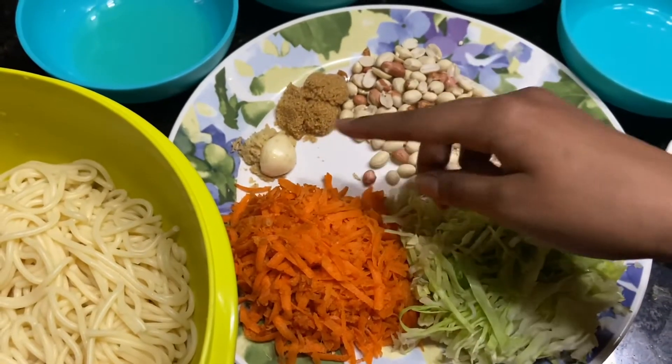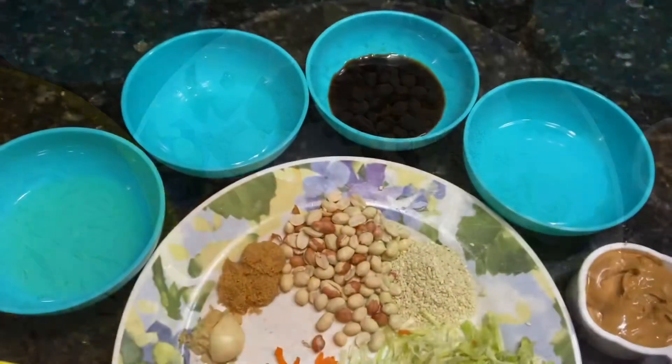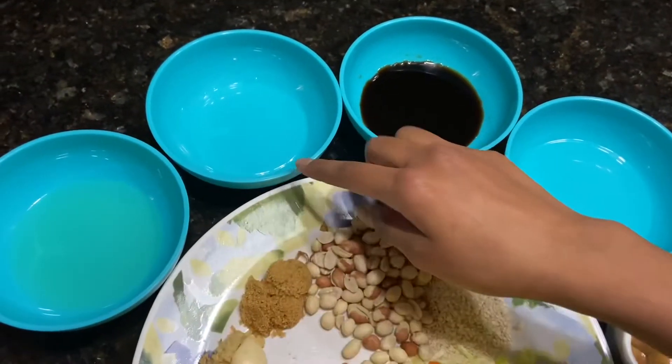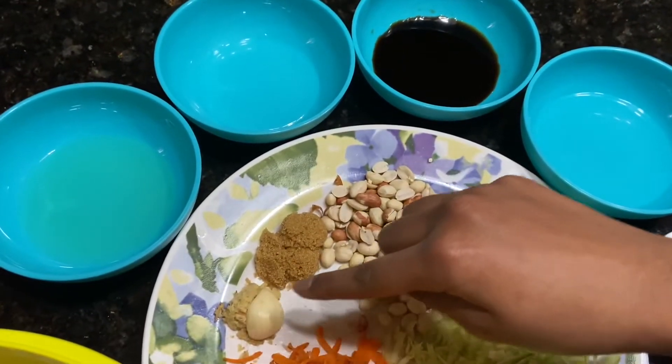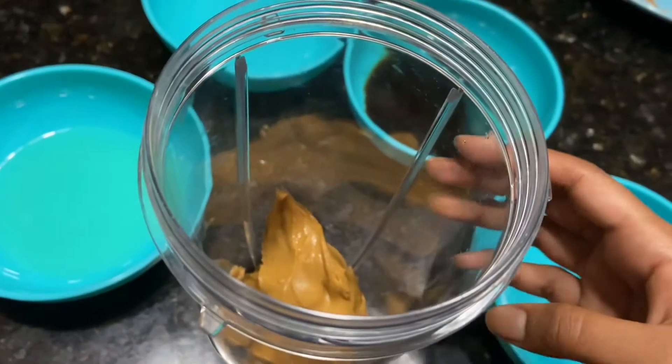Ginger, garlic, brown sugar. Roast peanut butter, soy sauce, oil, vinegar, garlic, ginger, and brown sugar. Grind peanut butter.